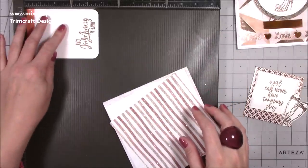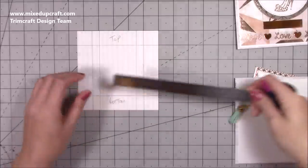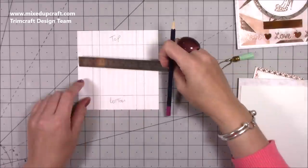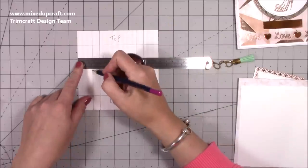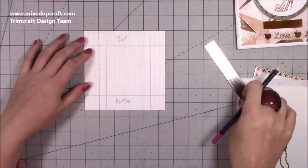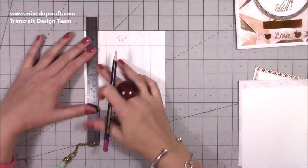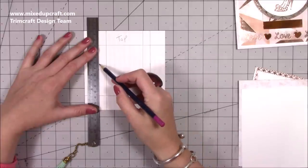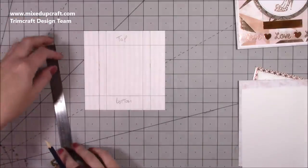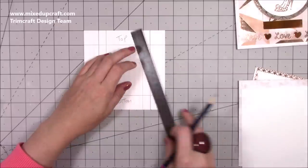The pull piece measures 3¼ by 4⅝. Starting with the 5½ by 5½ patterned piece, flip it over and come in one inch from each side, marking a pencil line on each. Using my grid — each square is one inch — I can line up the ruler to make those marks easily, giving me a one-inch section on each side.